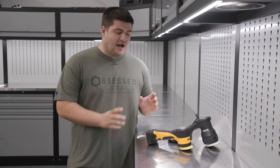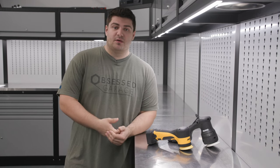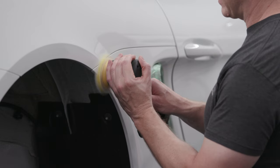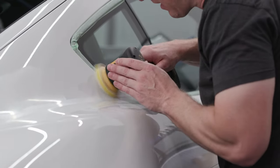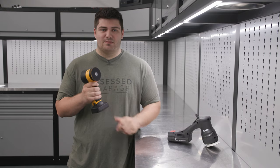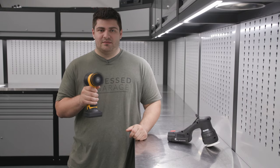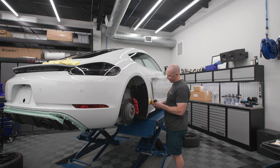The last thing we're going to talk about is the power delivery of these units and how they actually feel when you're polishing on the car, since that is the most important part of a polisher. As far as three inches go, the Mirka is undoubtedly the king right now both in power delivery and the smoothness of the machine — hopefully you can hear just from me pulling the trigger. It is incredibly smooth with very little vibration. We actually like it so much that we find ourselves using it on much larger panels where normally we would switch over to a five inch polisher.